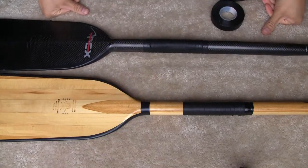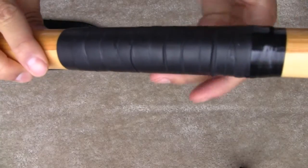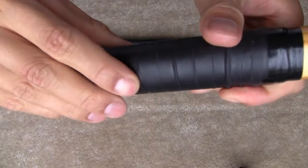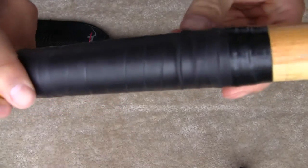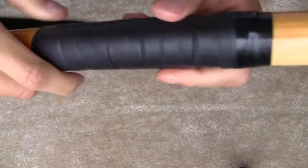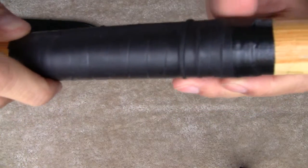Basically, I'm going to retape this paddle here. This is a paddle from a couple years ago. You can see that after a couple seasons of paddling, this tape holds up pretty well. It rolls a little bit and wrinkles a little bit, but otherwise it has stayed intact and hasn't shredded up.